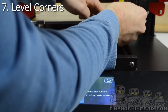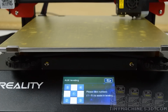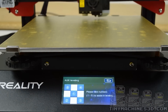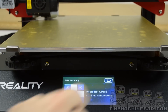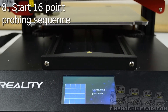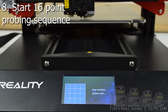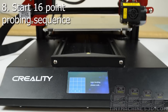With the 0.2mm shim, adjust each corner until you have the same amount of drag on all four corners. You can repeat this process as many times as you want, but you want to make sure all four corners have the same amount of drag. Navigate back and press the measuring button. The machine will now probe 16 points on the bed and save the values.